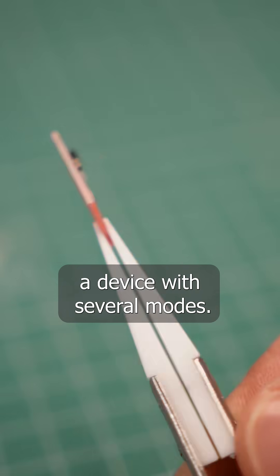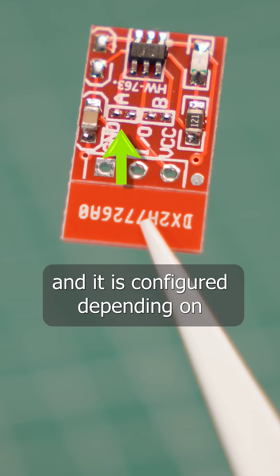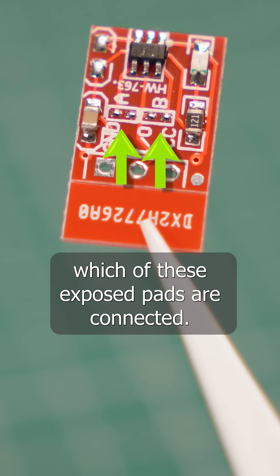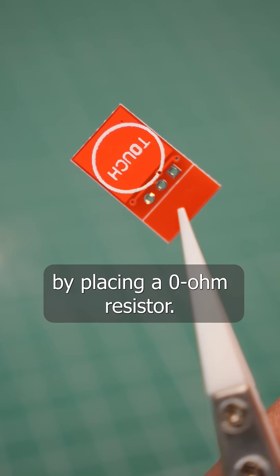Or let's say that you have a device with several modes. Here is a touch-sensitive button and it is configured depending on which of these exposed pads are connected. A mode can be selected during or after manufacturing by placing a zero ohm resistor.